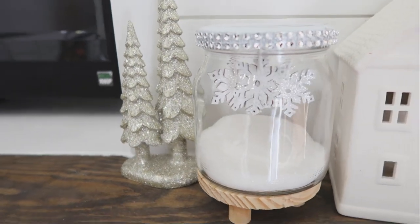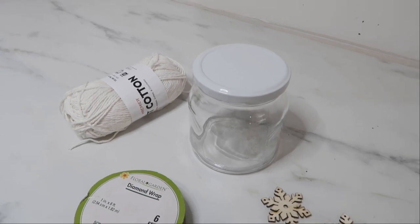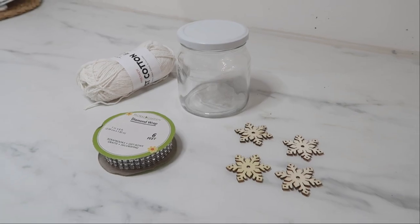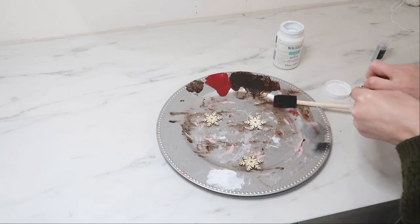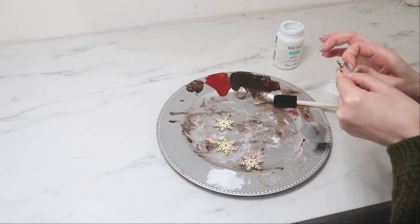This is a little bit different take on the traditional snow globe. All of the supplies I'm going to be using are from Dollar Tree — you basically want to make sure you have a small jar and some type of snowflake, like these wooden cutouts that I have to hang from the jar lid.